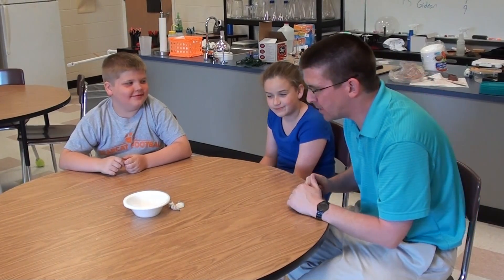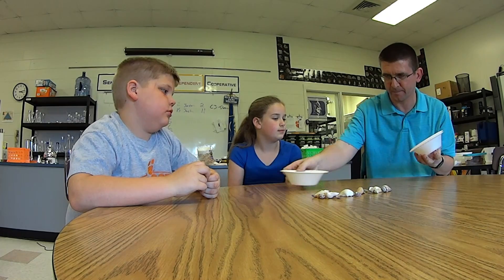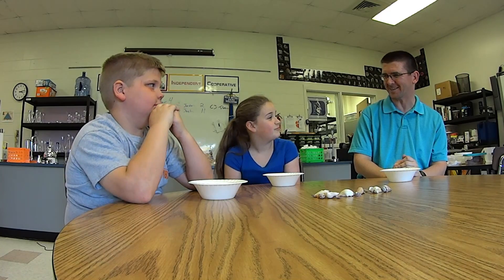Well, Leah and Lawson, we've been talking about fossils in class, and we've seen a lot of fossils that have been made a long time ago, but we're actually going to make a little bit of a fossil today. And what we're going to do, I'll give you a bowl here, and we're actually going to make a fossil in a bowl. Sounds pretty neat, doesn't it?